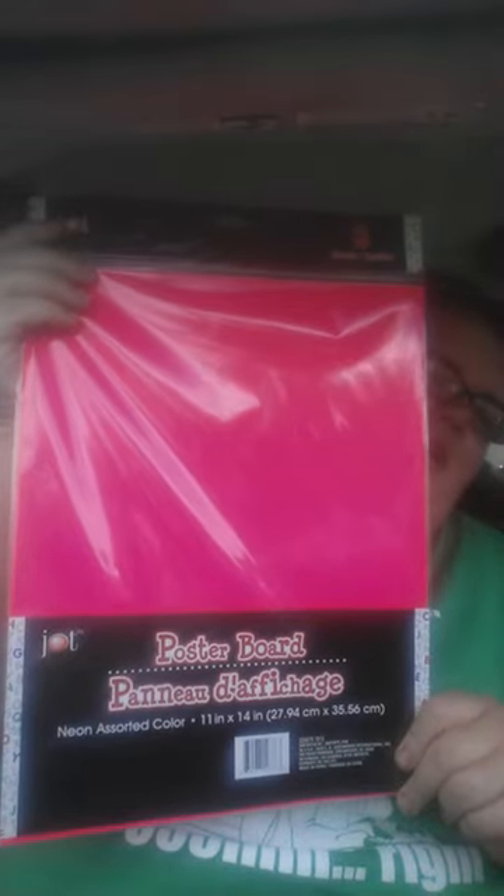I went to the Dollar Tree looking for letters, looking for washi tape, looking for other stuff — a Dory container — and I couldn't find any of it. The one item I got at this Dollar Tree was basically the neon poster board.